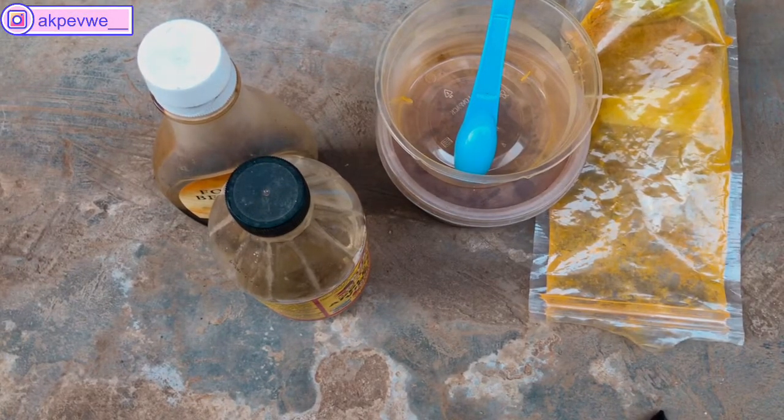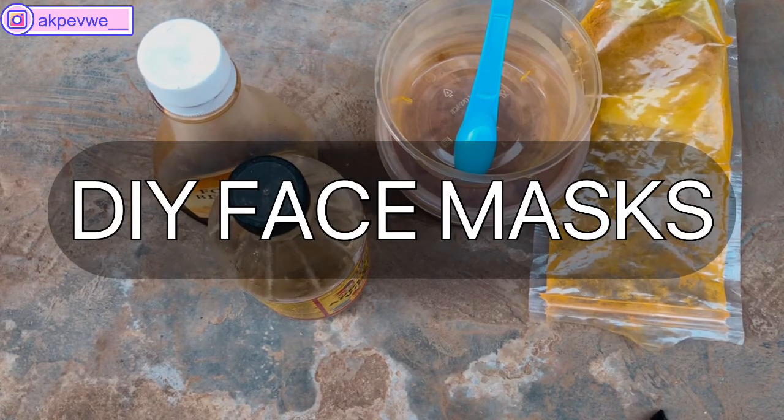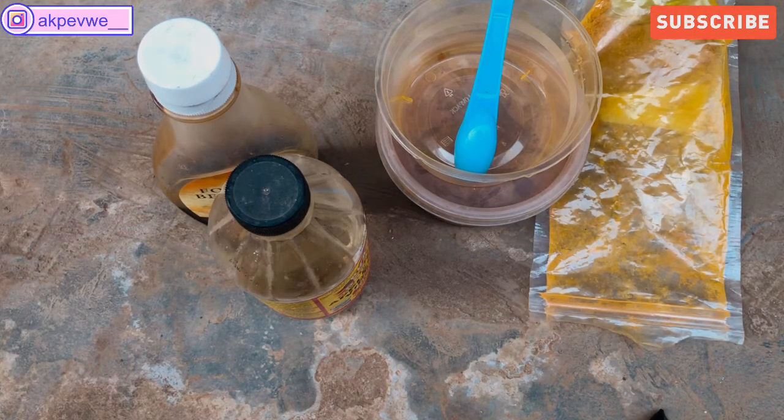Hello guys, happy new year to everybody! I'm back with another tutorial and today's tutorial is just DIY face masks you can use on your face if you have acne, spots, or anything like that. These ingredients can be found in your home, or if you want to get them they are very easy to get. Let's just get right into it. These are the ingredients we're going to be using. Some people might not be able to get them in their area, but if you go to a spice shop you can find cinnamon and turmeric there too.